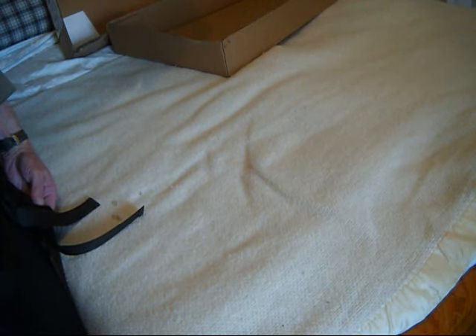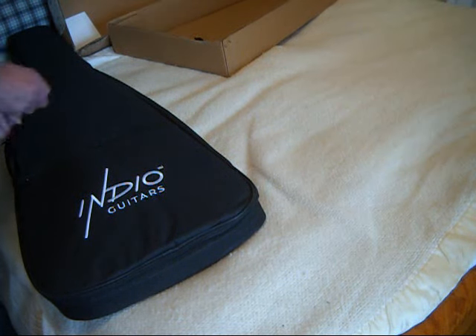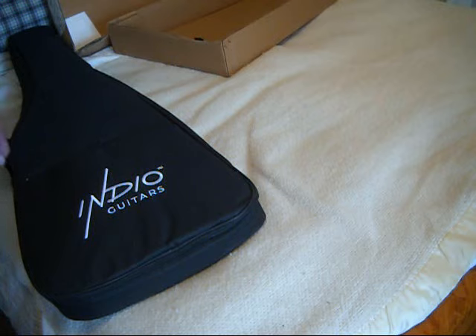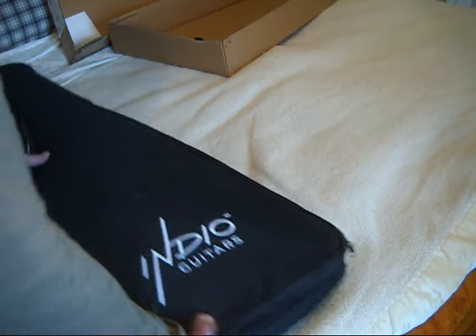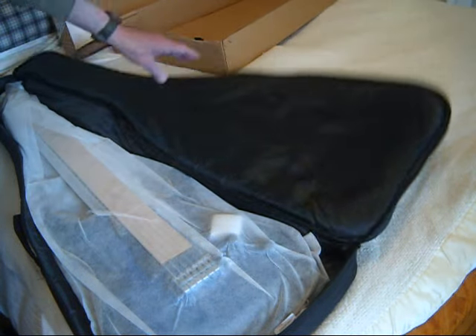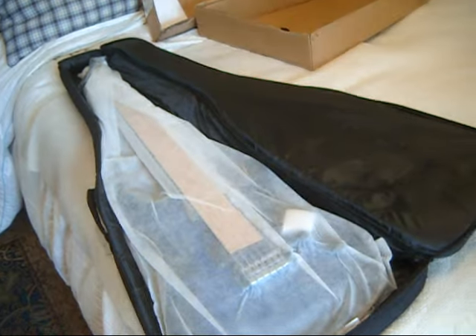The only plastic I can see is on the straps. I'm sure it will be revealed. Kudos to Monoprice — they actually bought a tape gun for their shipping department. Usually when I get Monoprice guitars they're literally just falling out of the box. Okay. Behold! The Helix!